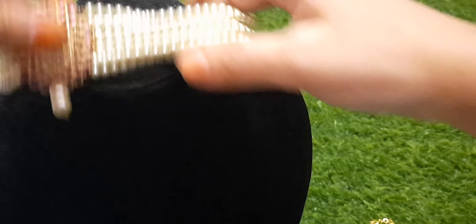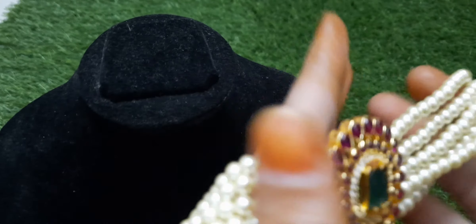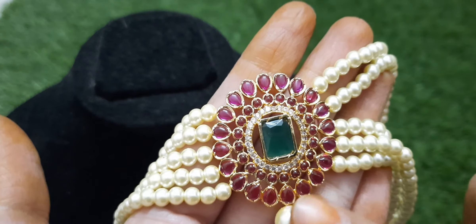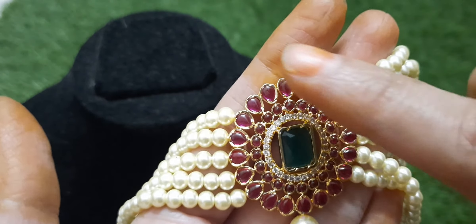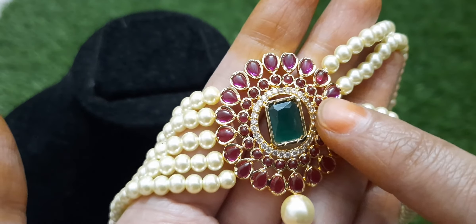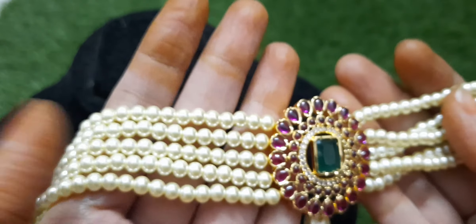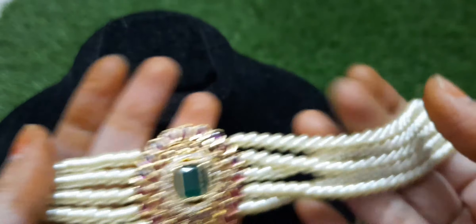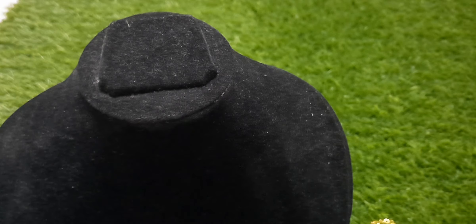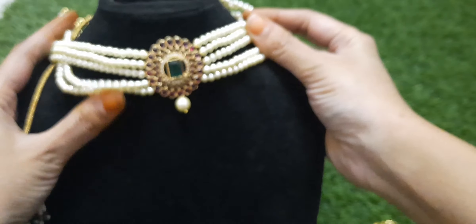Next is a beautiful pearl choker with a round locket, stone fitting, and a single line of white stones with green stones. There is also pearl dropping in pure white, light cream color.